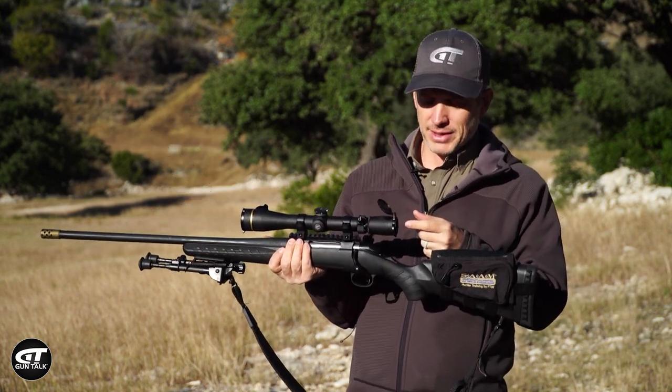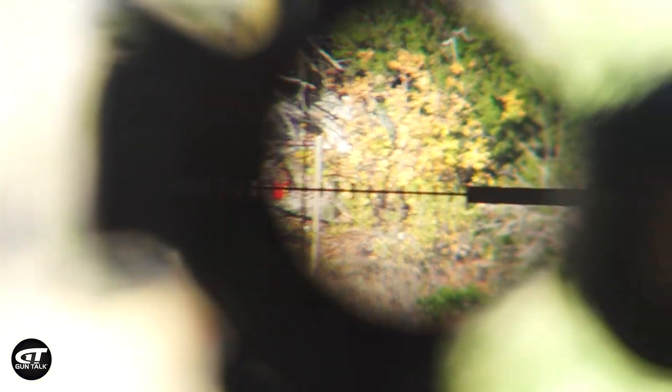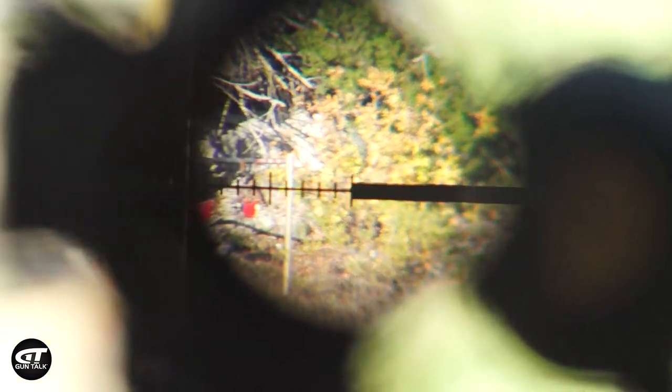What happens is you're trying to look through the scope and you want to see the whole picture clearly all the way through that circle of the scope. But you'll have shadow creeping in on the edges if your eye is not aligned perfectly down the scope.